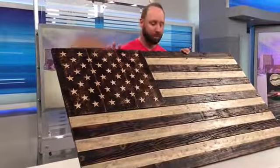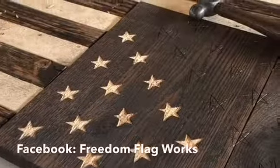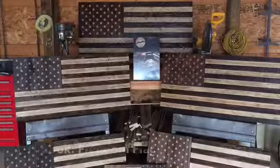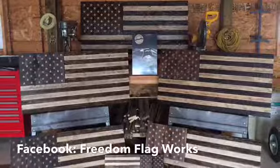If you can picture one of these flags in your home, search Freedom Flag Works on Facebook and send the Lainhart family a message about your order — and maybe send them a thank you as well for all of the service they've given our country, as we celebrate our independence this Fourth of July weekend. Lauren Podell, Local 4.